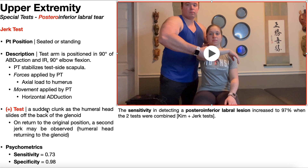A positive test is a sudden clunk as the humeral head slides off the back of the glenoid during horizontal adduction. You may feel and/or hear that sudden clunk. You can also reverse the movement through horizontal abduction back to the original position, where a second jerk or clunk may be observed as the humeral head returns to or relocates on the glenoid. That second clunk is not required for a positive test, but it can further confirm a posteroinferior labral tear in the clinician's mind.